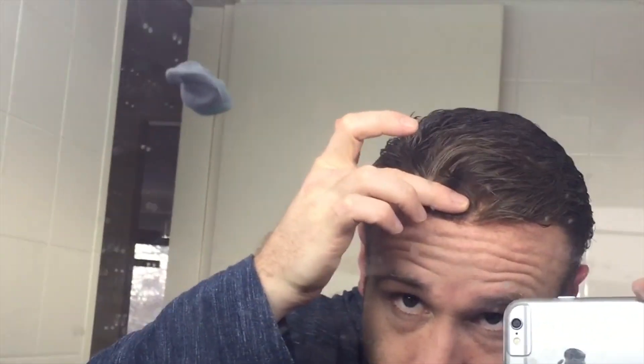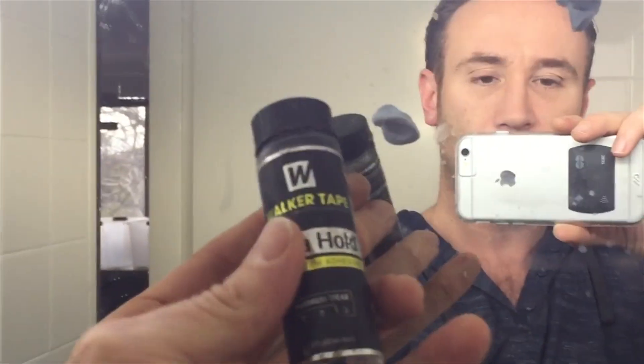Seeing the glue come through all the time, especially with this glue — the only glue that works, even though it's shit. That shine is the reason I have to have heavier, thicker medium density here, instead of the medium light which I used to have.